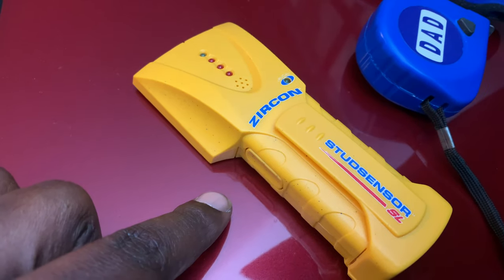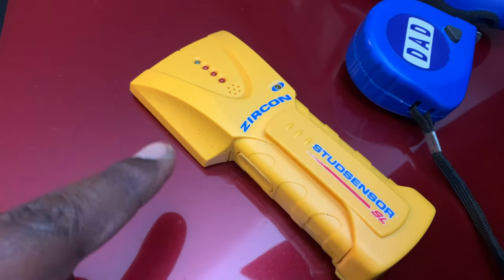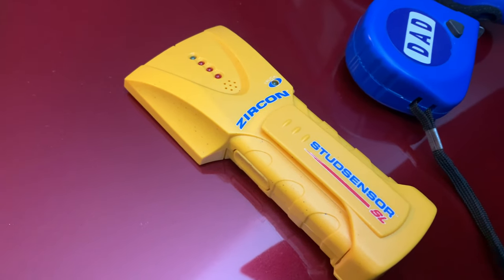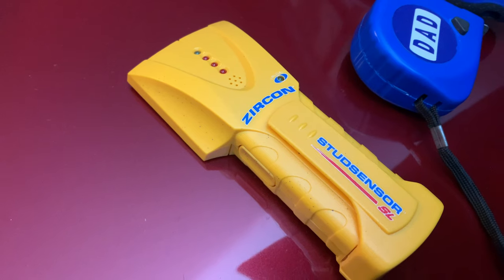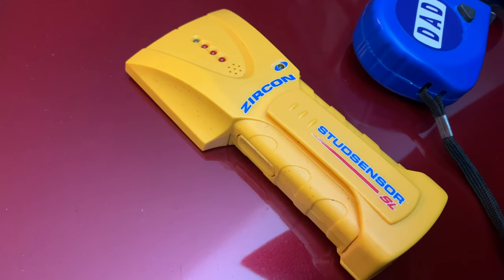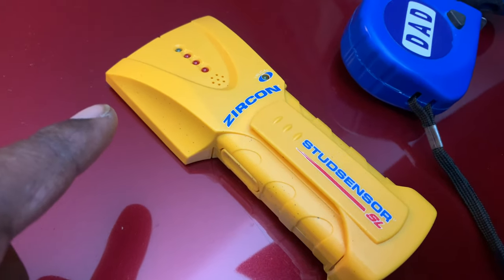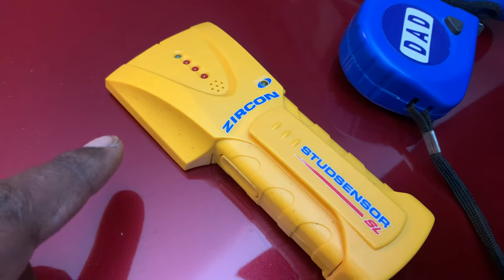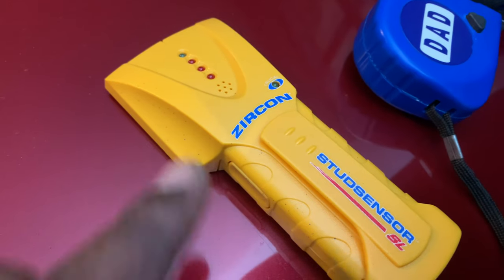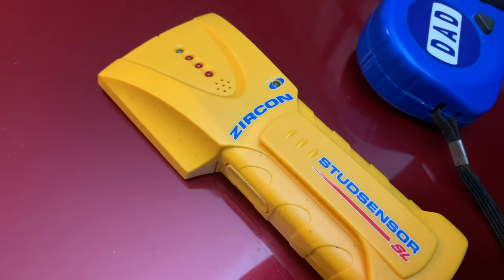The first step is using a stud finder. I picked this one up from Walmart for about 10 dollars. We're going to use it to find the studs in the wall because when you mount the bracket, you want to put the bolts inside of a stud. If you're not familiar with finding studs, we're going to show you how to detect where a stud is and mark that area. You don't want to bolt the mount to just sheetrock.